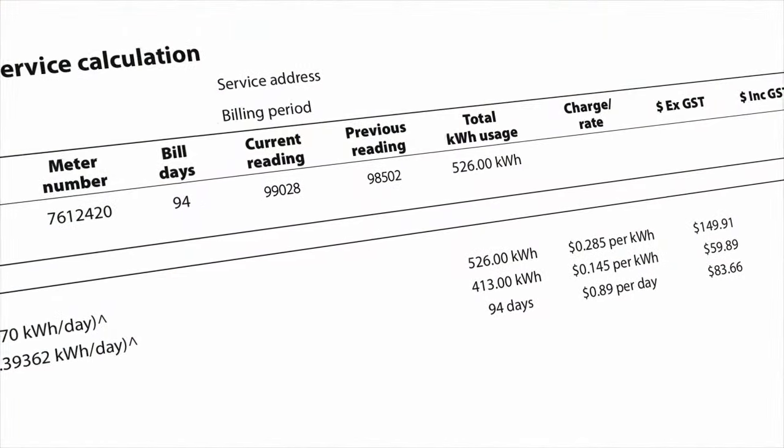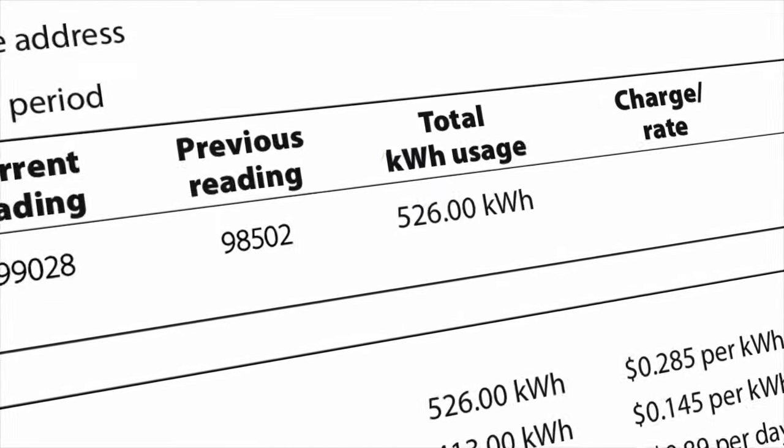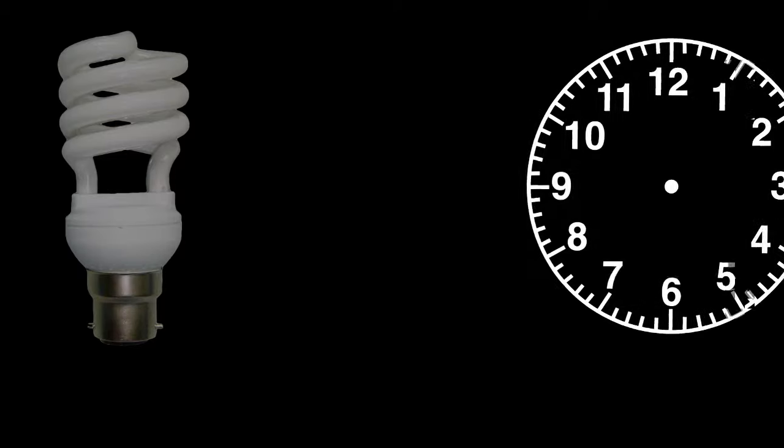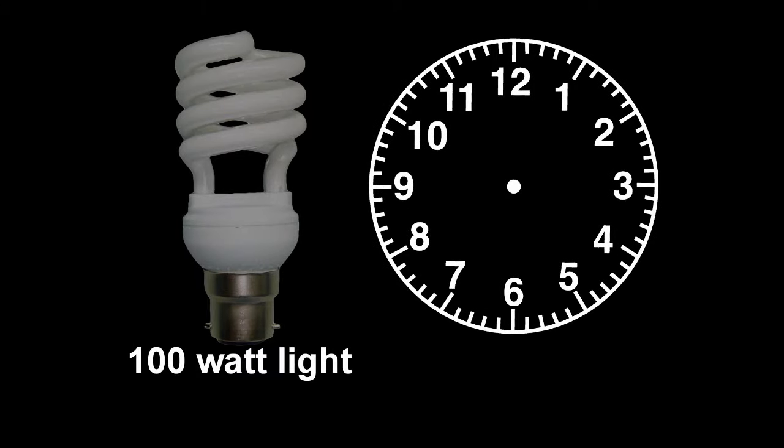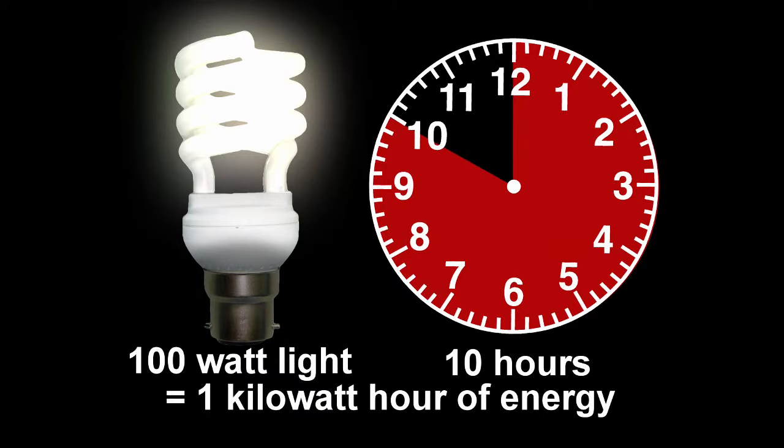You'll notice on your electricity bill that energy usage is measured in kilowatt hours. So how much is a kilowatt hour? Well, if a 100 watt light globe was switched on for 10 hours, it would use one kilowatt hour of energy.